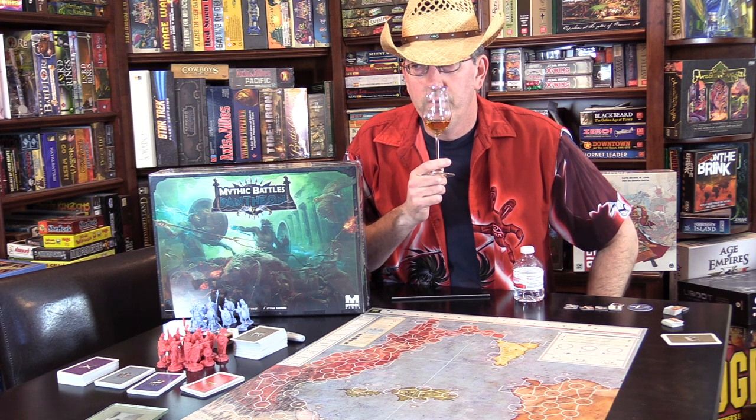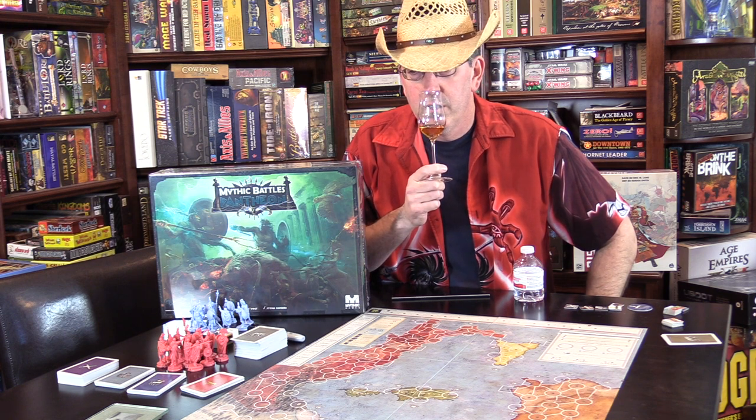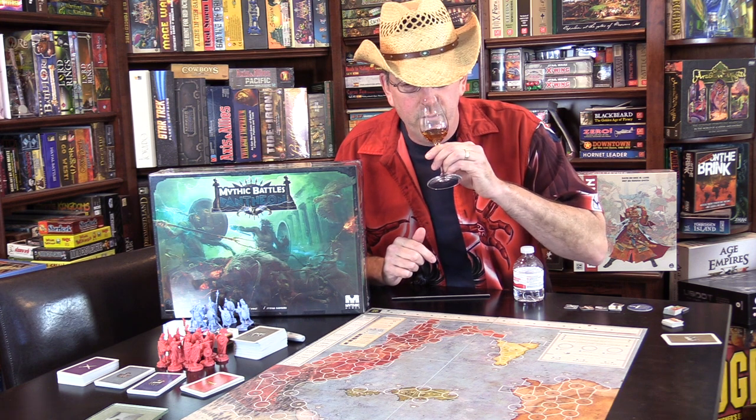So obviously bourbon is that oak, that caramel, that vanilla — it's like a vanilla cream. Beautiful. I'm getting a lot of that oak woodiness here, like a real clean wood too. Sometimes I'll get a sawdust wood, not here. This has got a nice hard caramel Werther's candy smell — what you would get when you put those candies in your mouth. I just got a hint of rye. I got a little dill hint. Maybe there's a little more rye in the mash bill.